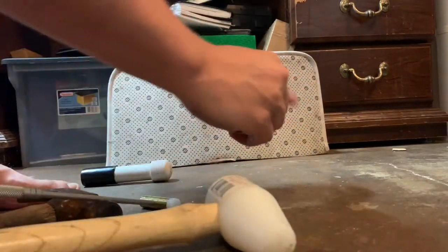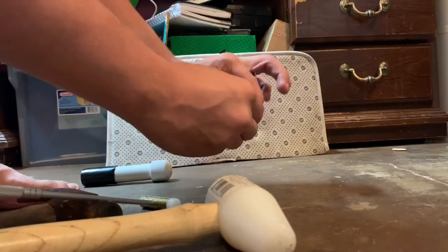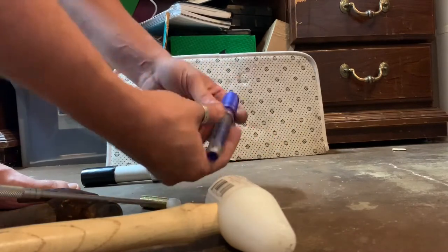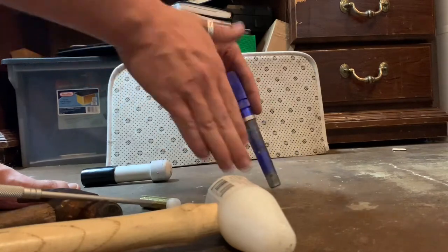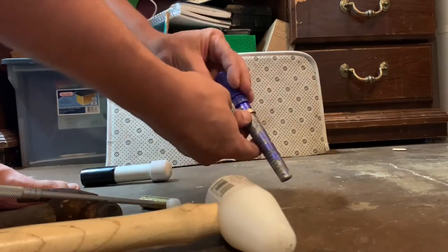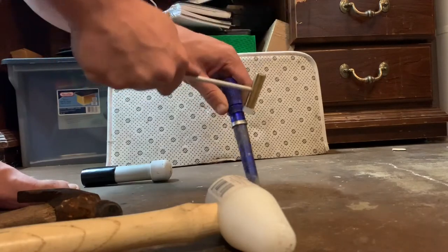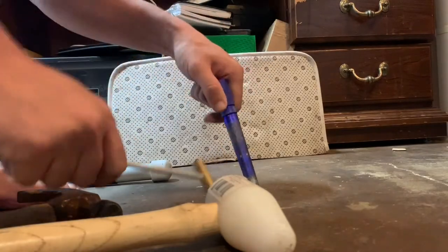One thing I like about this method is it makes your ring round right off the bat on the inside, compared to the Rathburn ring stretcher or even an expensive ring stretcher, which can push on certain points on the coin and kind of deform it.